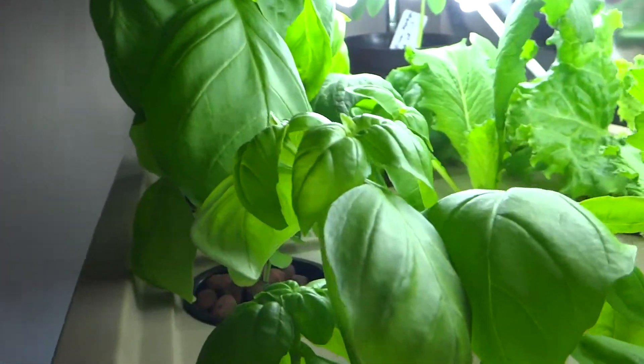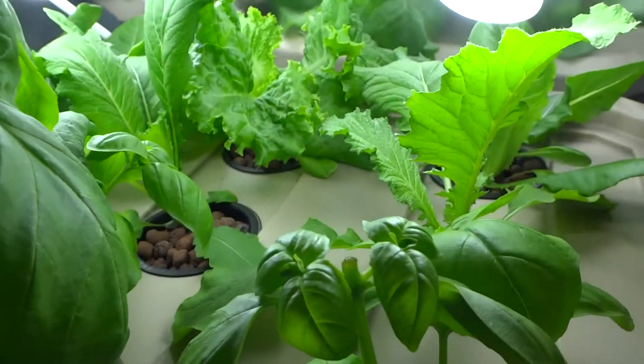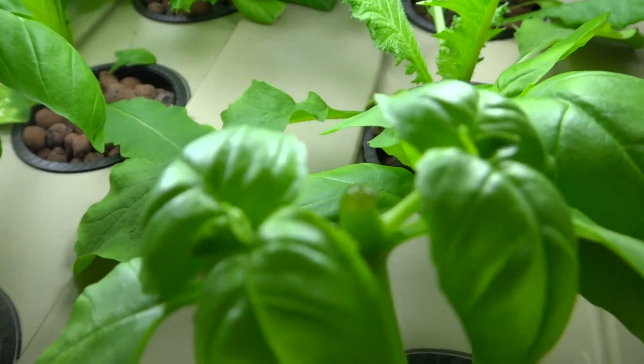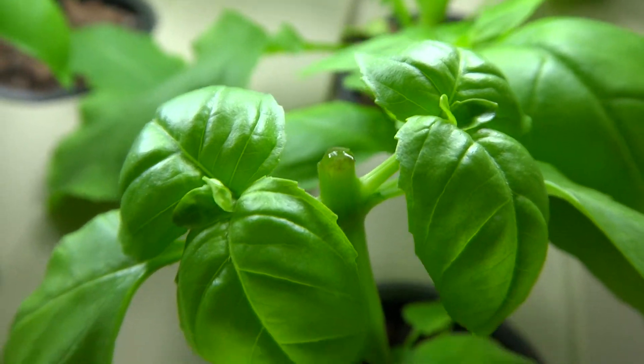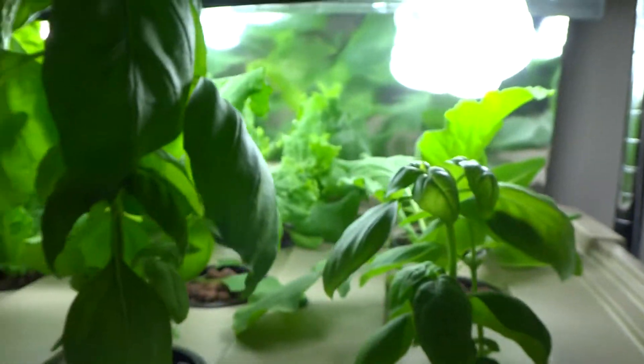I have to keep cutting down the basil because it grows so tall that it's starting to touch the light and sort of get burned at the top. As you can see there, that's one of the cuttings that I did today to cut it down because it was getting too tall.